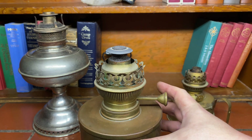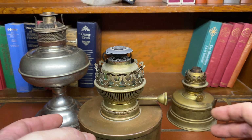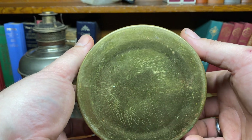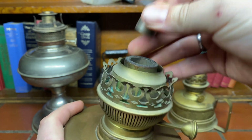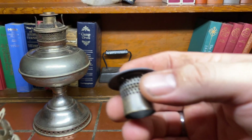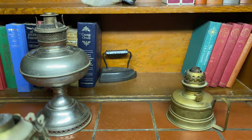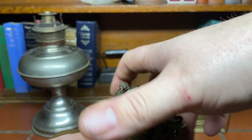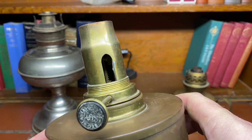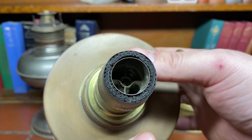This is a Matador — sort of the next iteration between a side draft and a center draft, and a lot of people get tripped up. There's still no center draft tube, but this one has a flame spreader in the middle that helps spread the flame and air through the inside and outside so you get a nice, clean, bright flame. You can see the little air holes there. If we take the flame gallery off and look at the side of the burner, you see a U-channel that allows air into the center and up through the central column.